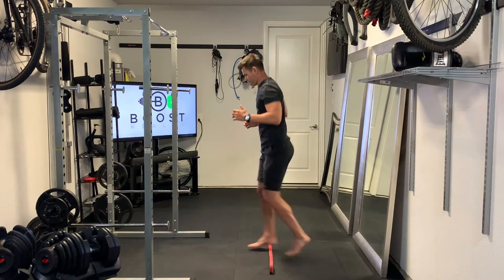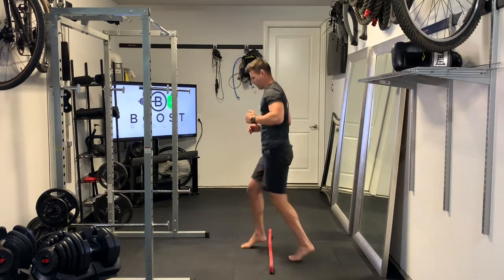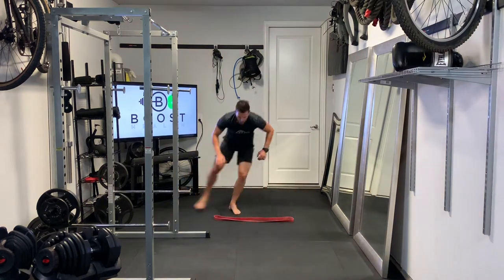Then we're going to go front and back over the line, right on the balls of the feet. As you work through these, try to get a little bit faster — add some quickness once you master each one.